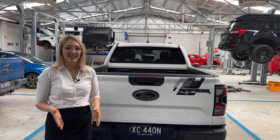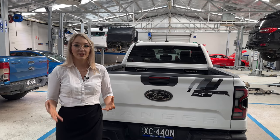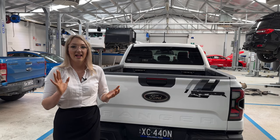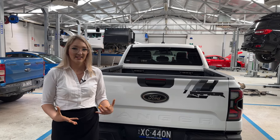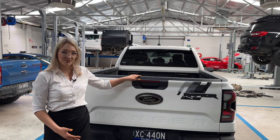Hey guys, my name is Nicole and today I'm going to show you how to use the auxiliary bank in your all new Ranger. We're going to show you how to use it, how to plan for it, where all the wires are and what you need to do when you're setting everything up. I have this Raptor here with some camping lights installed in the tub, so let's check it out.